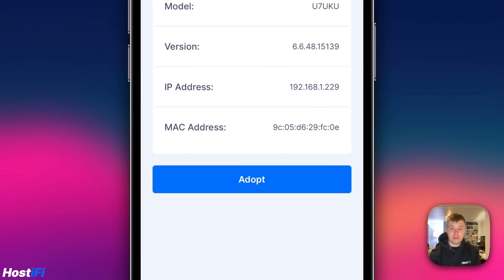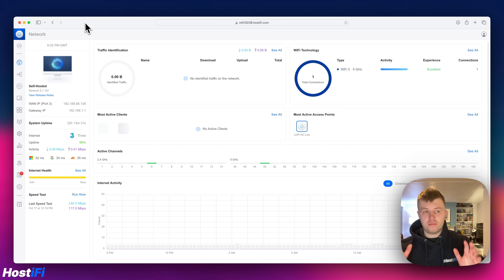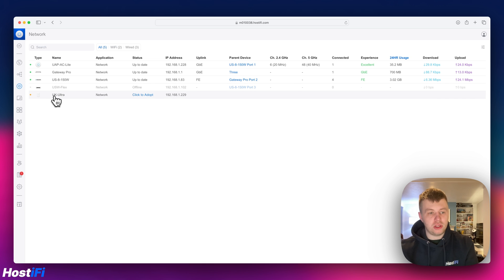Jumping over to the Mac, we'll see if it has popped up in the UniFi controller. On the UniFi Network application, looking at devices, we can see the UK Ultra is now pending adoption on the same IP address we found it on using the Hostify mobile app. Clicking 'Click to Adopt', after a few minutes the UK Ultra is now adopted to the Hostify UniFi controller.